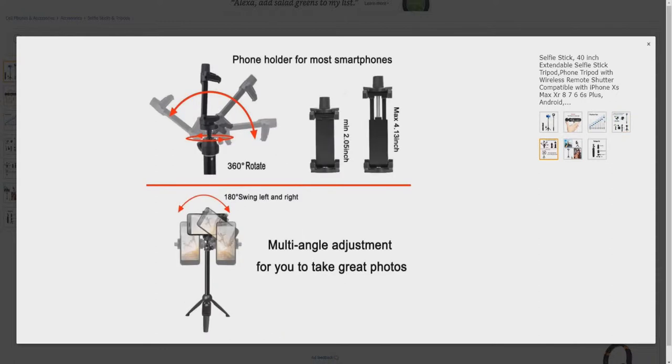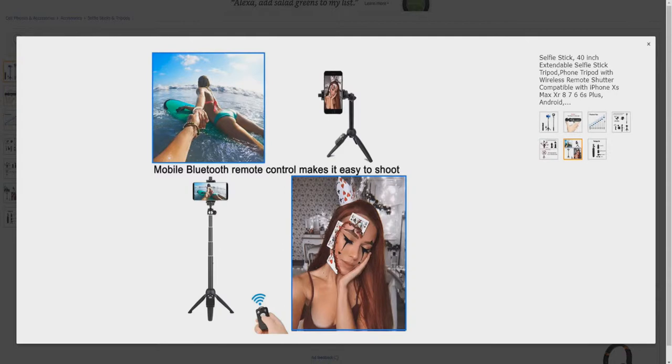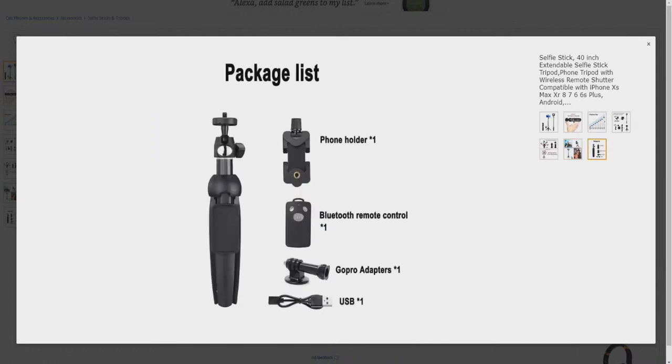Phone holder for most smartphones. Multi-angle adjustment for you to take great photos — so instead of using portrait mode for things that you should be using landscape mode on, you can adjust that to take the proper photo or video. Mobile Bluetooth remote control makes it easy to shoot. Package list: you get the selfie tripod itself, phone holder, Bluetooth remote control, GoPro adapters, and one USB cable.